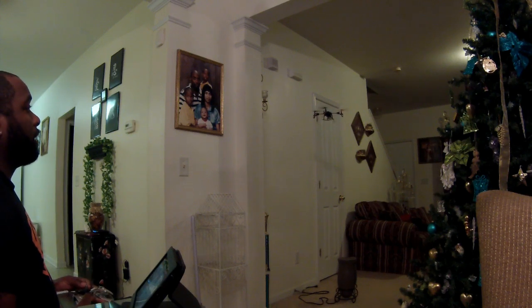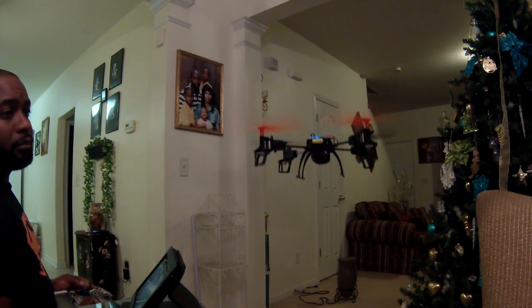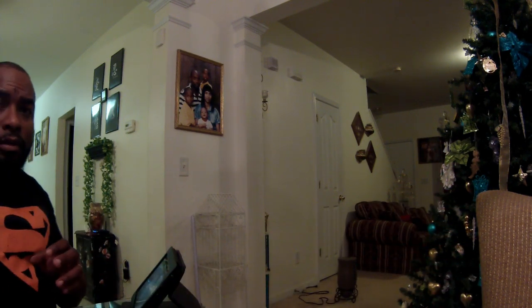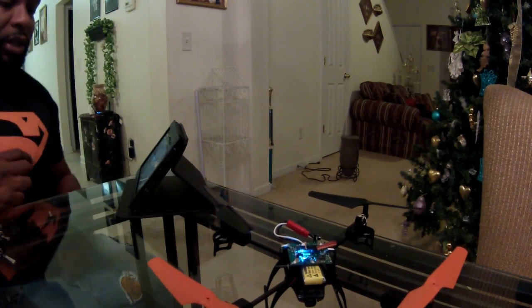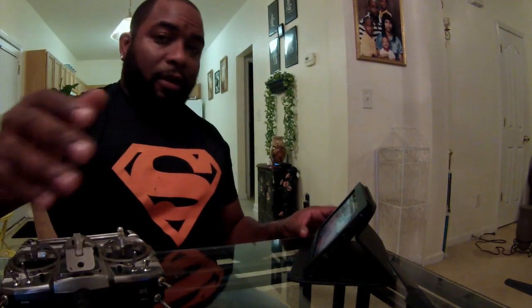Alright, I'm ready for a landing. I brought it in for a landing. I just wanted to show y'all that. As I always say, God is good all the time. TNT out.